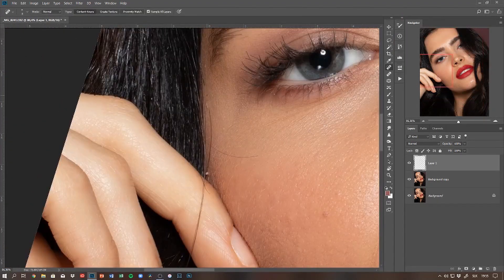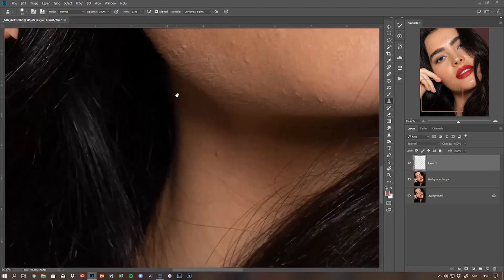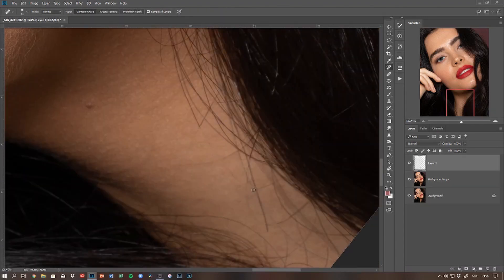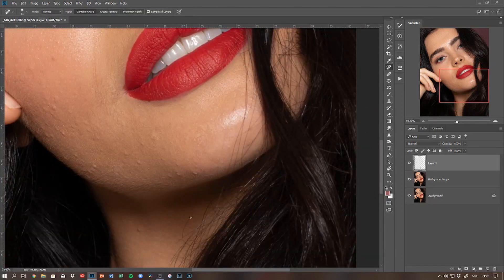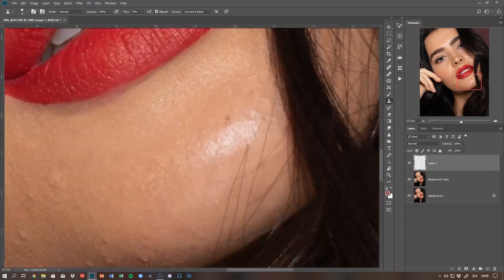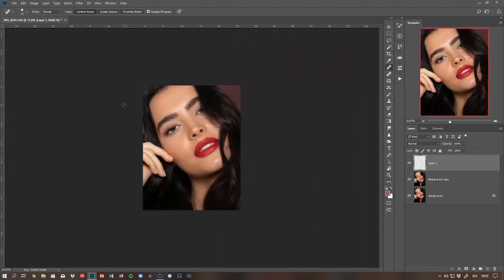I'm starting to retouch with an empty layer, and the first step is always the hair and the flyaways. I'm using a combination of the clone stamp tool and the spot healing brush depending on what area of the face or hair I'm working on. When I need to get rid of flyaways or stray hairs on the face and skin texture, I use the clone stamp tool as it gives me more accuracy and control over where I'm sampling from.